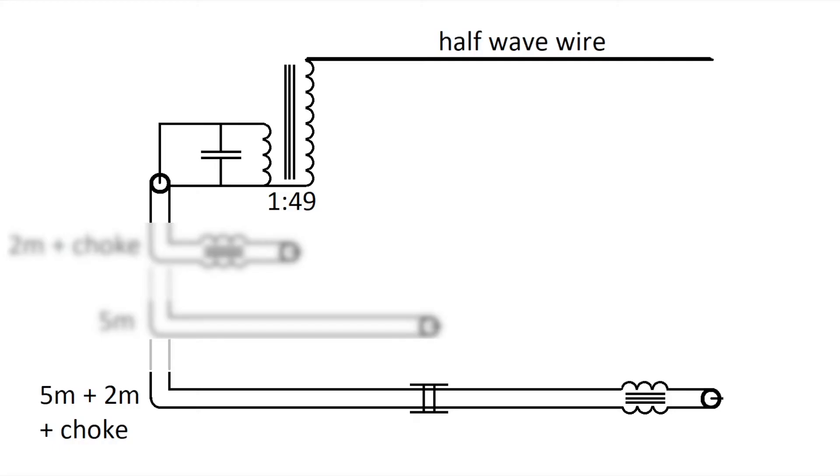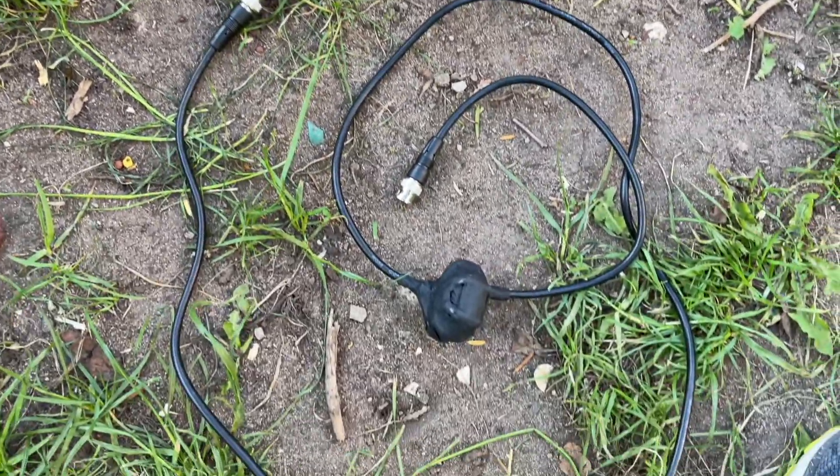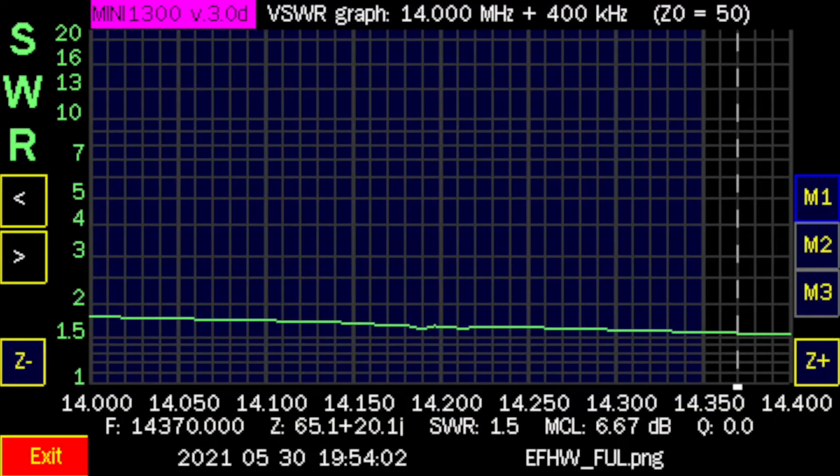My last setup uses both cables connected: 5 meters coax cable and 2 meters coax cable with a choke in the middle. As you can see here, the choke — 7 windings on a ferrite cord. The SWR is not as good as with the 5 meter cable, but I have no trouble with RF on the cable. So my transceiver works fine.